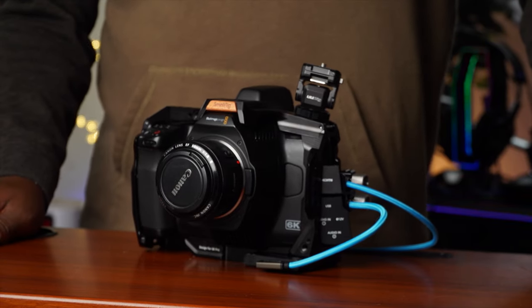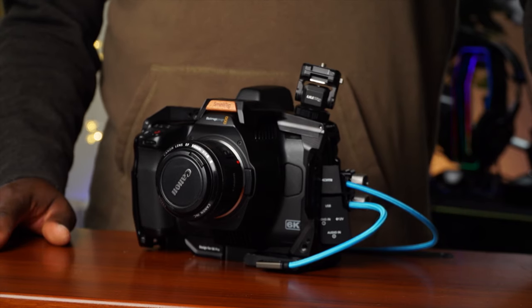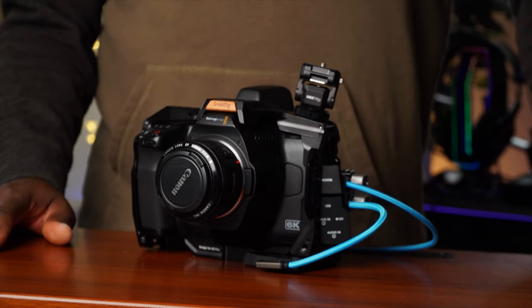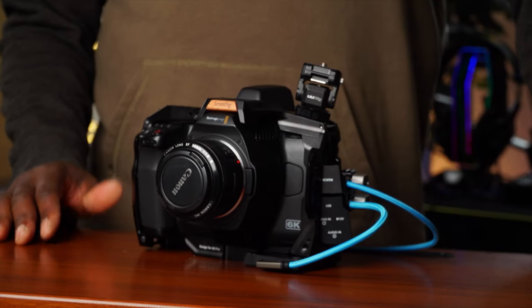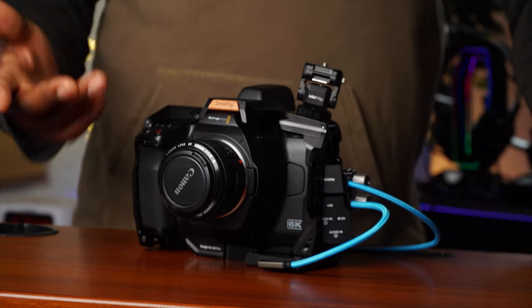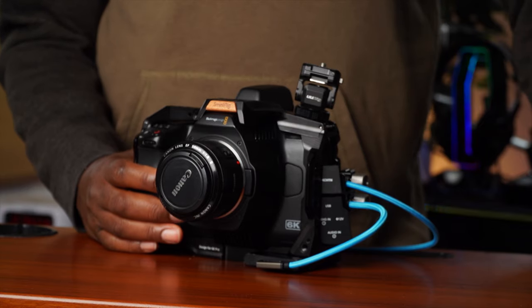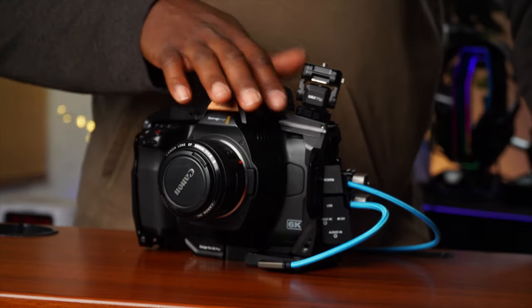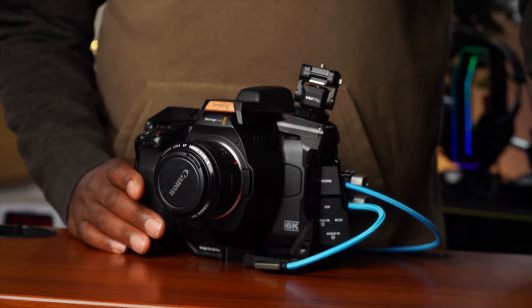Hello guys, welcome to another time out with me on the channel. My name is Alec Godwin, if you're meeting me for the first time. Today we're just making a quick video to correct a mistake from my last video — not a deliberate mistake, but something I didn't know. I finally figured it out because SmallRig reached out to me and showed me how to get this thing tightened.